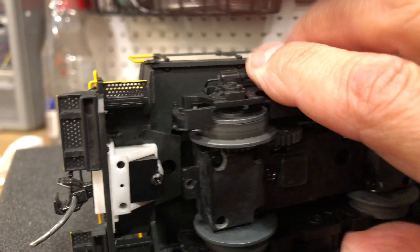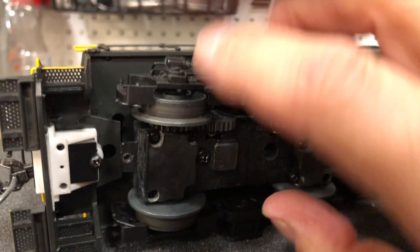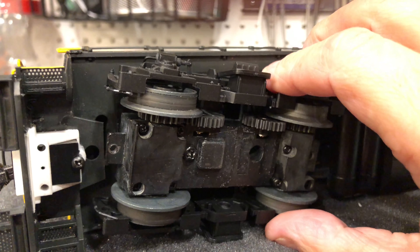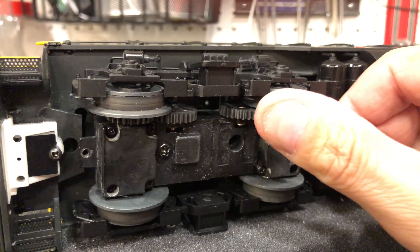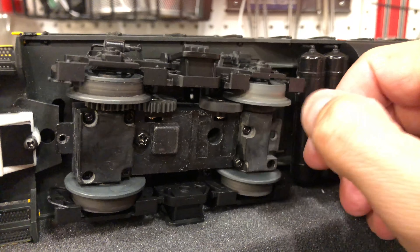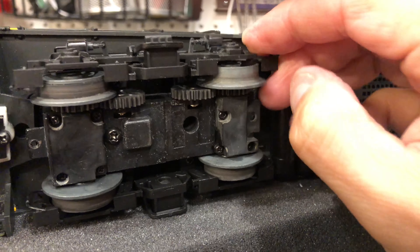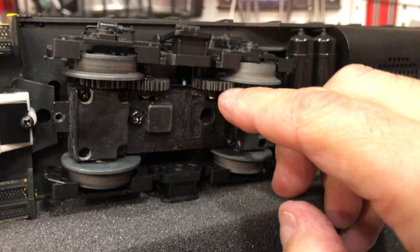You can see where I cut the tab off the pilot casting — that's what remains of the original electro coupler mount. I also should have mentioned I degreased these trucks pretty well. The original lube in here was congealed, so nothing rolled well. I thought I'd have to take the gears off, but it just needed a good degreasing.